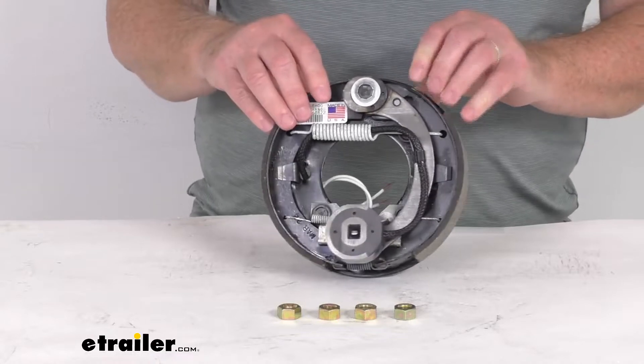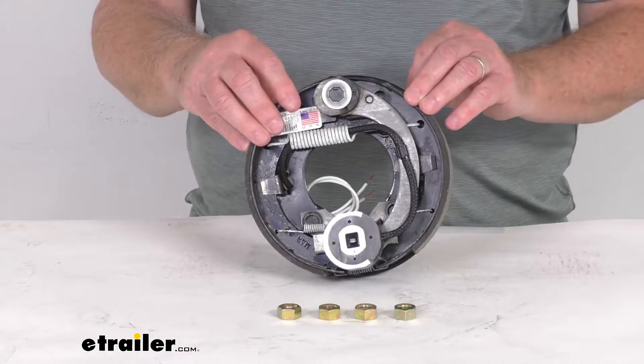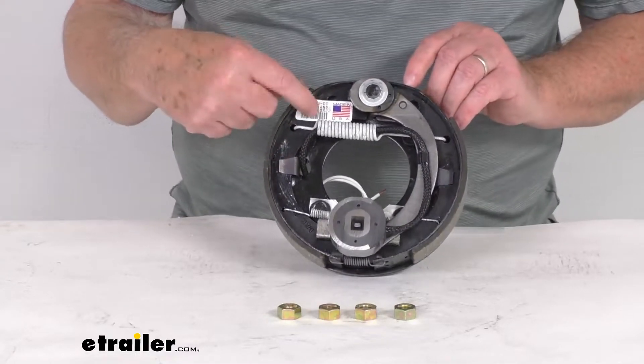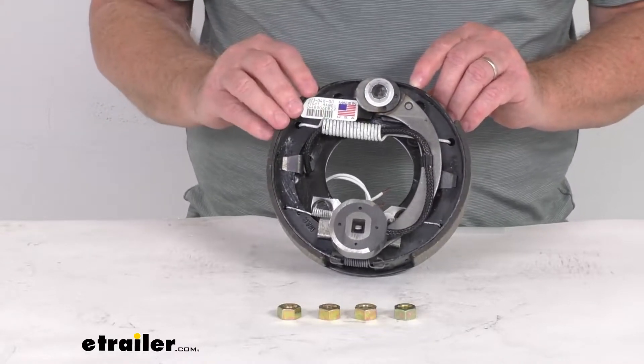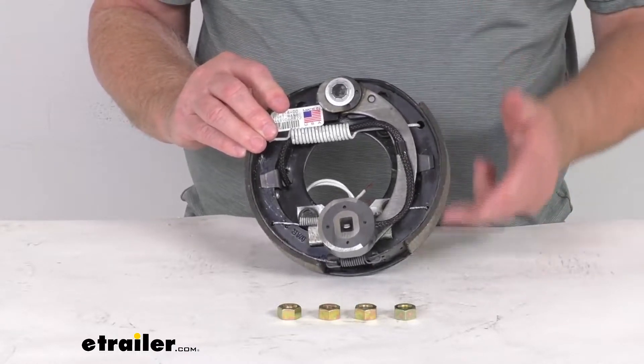This part here will include the 7 inch by 1 1/4 inch passenger side electric trailer brake assembly. And if you want to determine how you know this is a right hand side, of course there's always a label on it when you'll get it, but if that label happens to be missing, the easiest way to tell what side this goes on is you look at the length of the pad that's on the shoes.